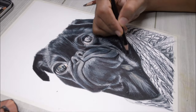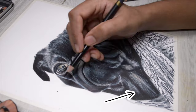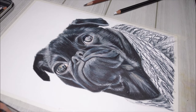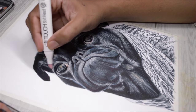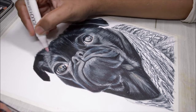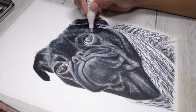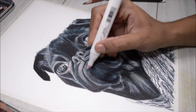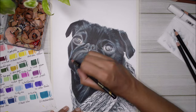For the fur texture along the neck, I'm using long pencil strokes because the fur there tends to be much longer. Once I'm done with this layer, I use the colorless blender that comes with the alcohol marker set to blend everything out. Importantly, I blend along the direction of the pencil strokes — not against them — because I still want those pencil strokes to be visible and because it brings out and saturates the colors much better.